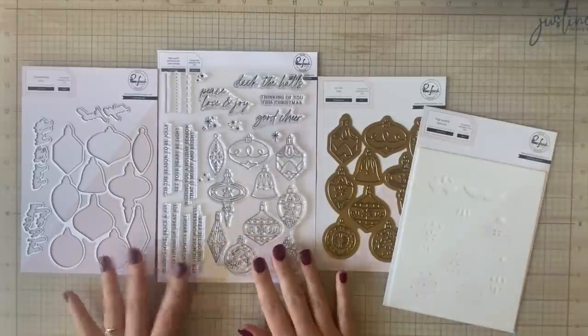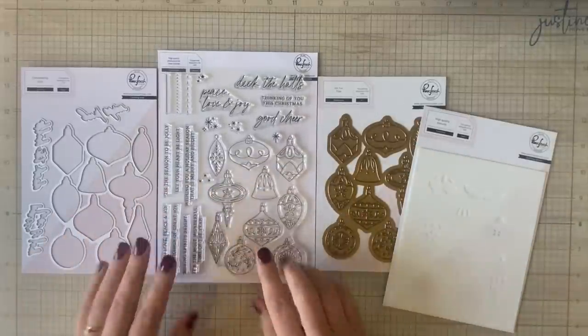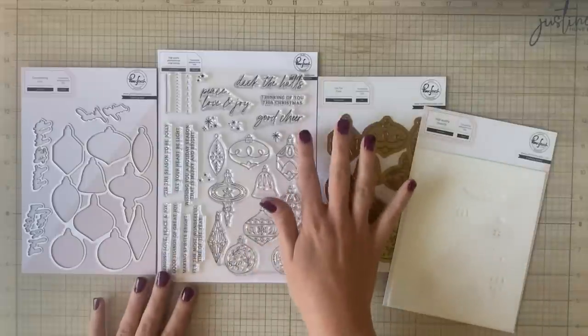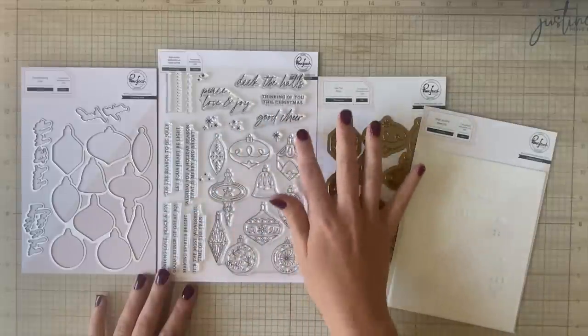Another thing I'm exploring is whether these bundles are really worth it — these stamp, dye, layering stencil, and hot foil plate bundles. Do they really provide so many more techniques that it's worth the price tag? I'm exploring all of these things throughout the 12 days this month.